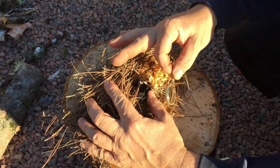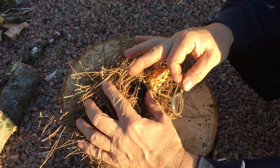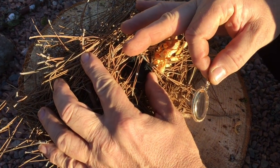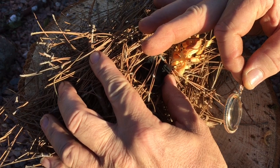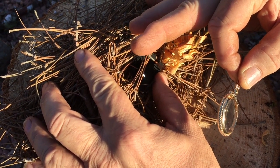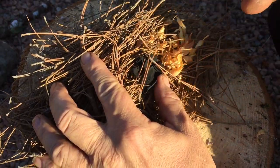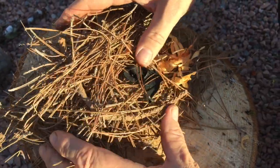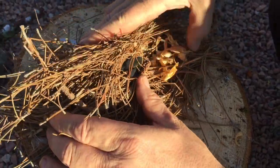Bring her down to bear and we got smoke. Oh yeah, we got our coal glowing there now, so wrap this around here.